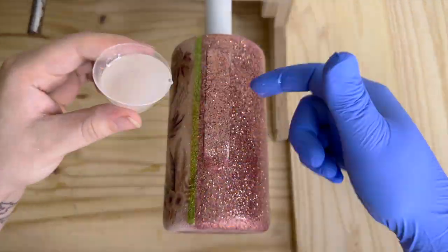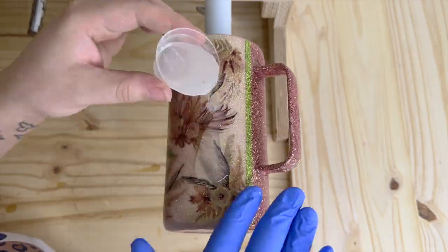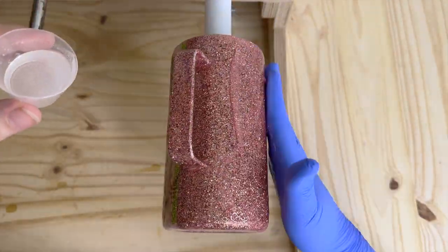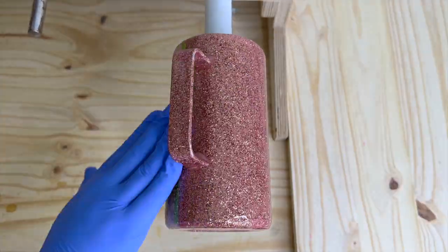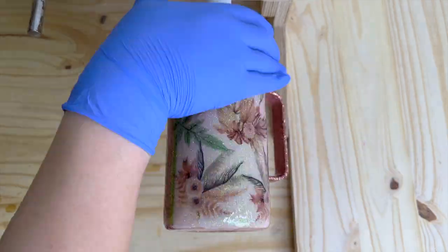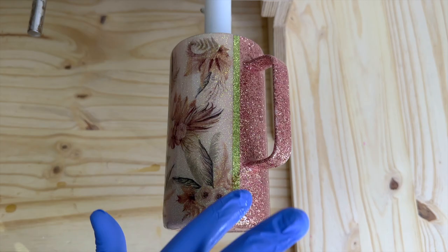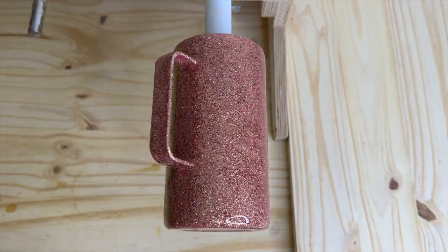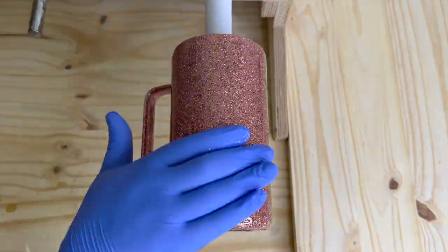Now I'm going in with my third coat of epoxy — as I mentioned before, I do the handles first and just repeat those steps. I do know some people seal their tumblers with the clear coat from Rustoleum, but I personally don't because I already seal my water slides with clear coat before I apply them, so I've never found the need to. But you can if you'd like!